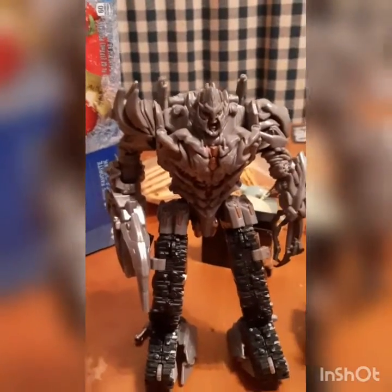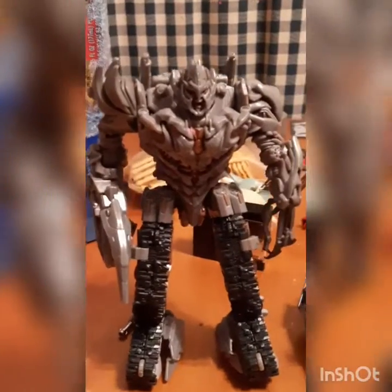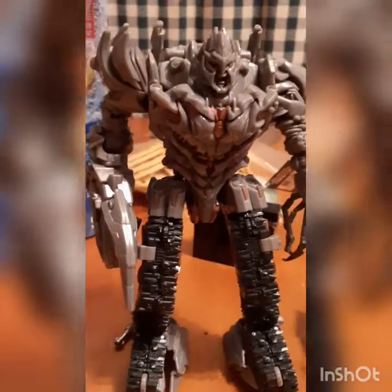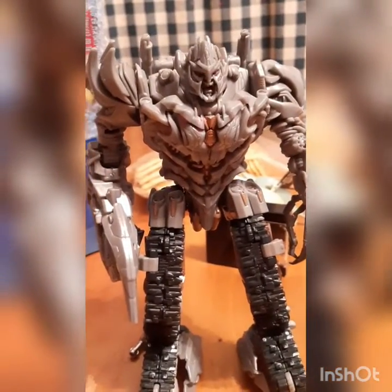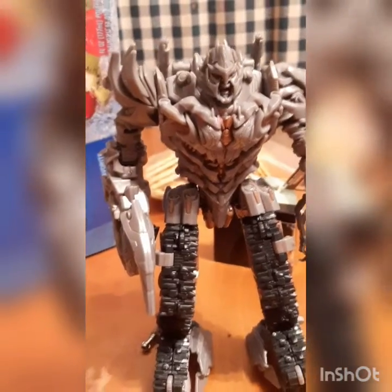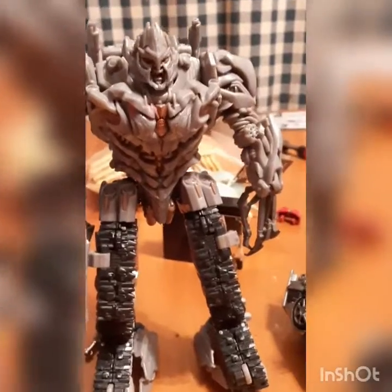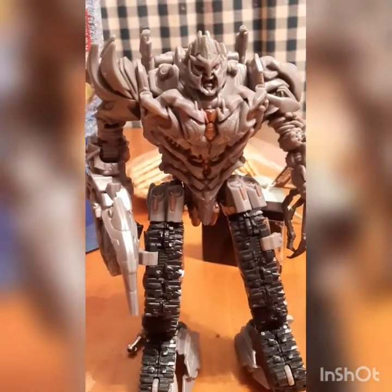Hey, welcome back to another YouTube video. Today we will be showing off every single decal I've added onto these Transformer characters. I did order these — it took a couple months to get here — and they have actually been added for a while. But anyways, here are the decals.